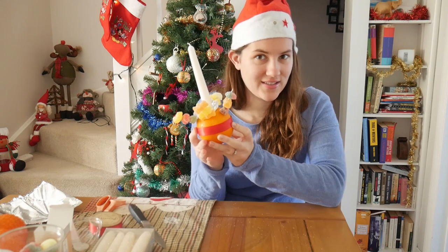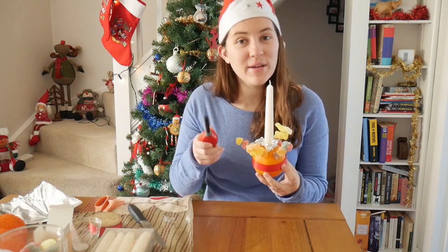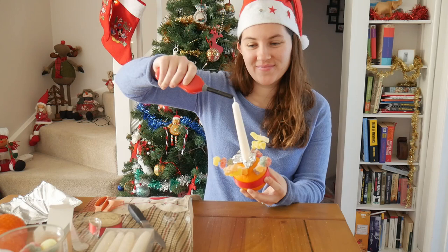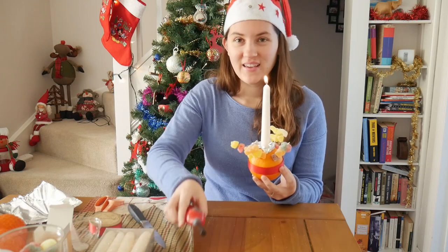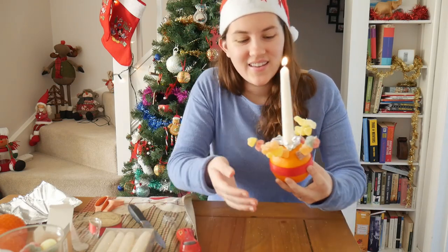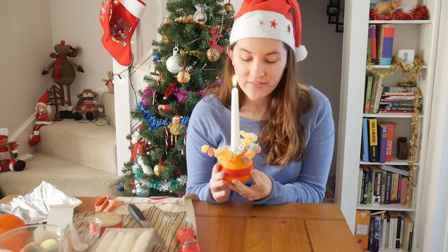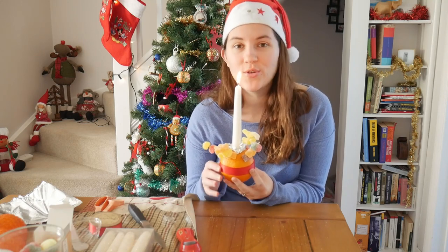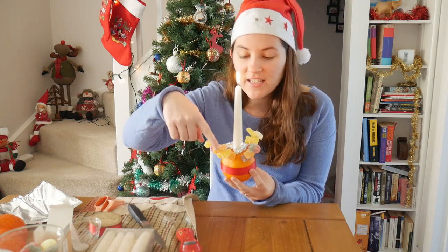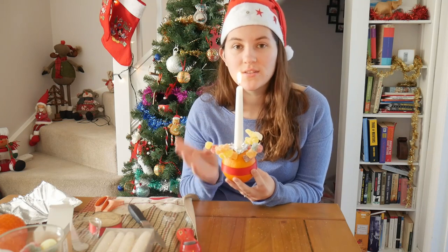So this is actually our completed Christingle. I'm going to go ahead and light it and then I'll talk about what each thing represents. And if you're a kid, make sure you have your parents help you with this. Here we have our finished Christingle. These are used in church services for the Christingle service. Each part of what we've made represents something. Our orange is going to represent the world. The red ribbon is going to represent the blood of Jesus. Each of these cocktail sticks with fruit represents both the four seasons as well as the fruit of the world.